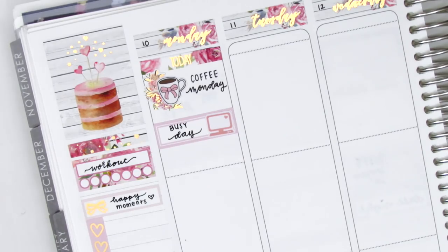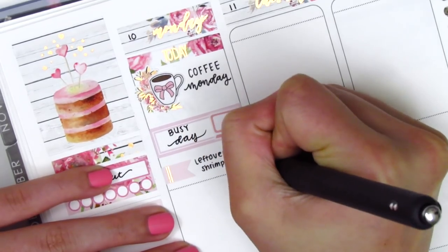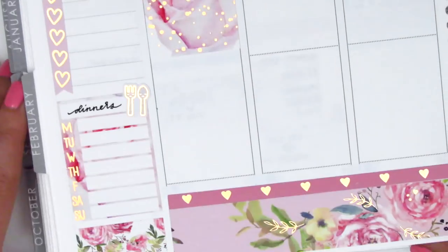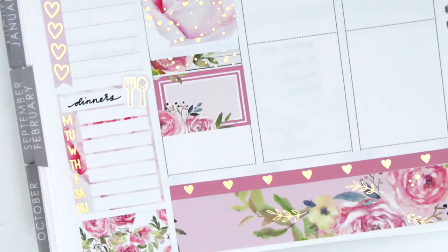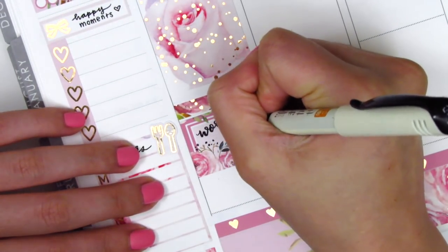I used that laptop sticker to mark a busy day at work. And then because I didn't have a lot going on on Monday, I used this little flag sticker from The Giving Girl to mark my lunch that day. I placed down a full box underneath that, and then I used a foiled header with a half box and the shoe sticker from Panda Bird Designs. I thought that rose gold glitter went really well with this kit since it's rose gold foiled, and I used that to mark working out on Monday evening.